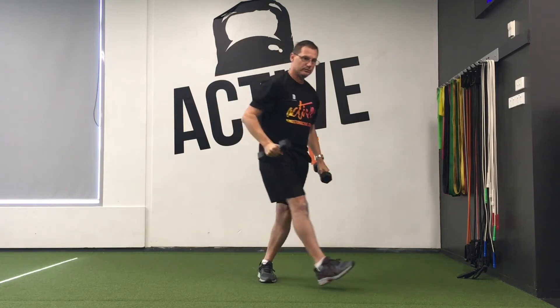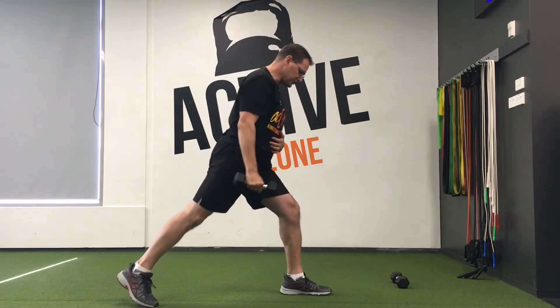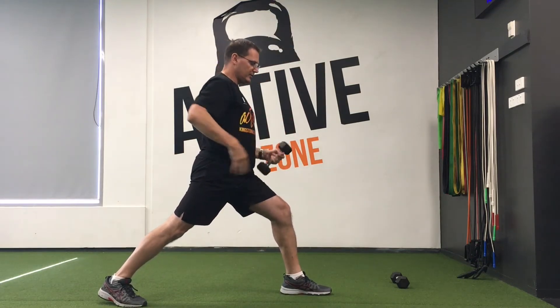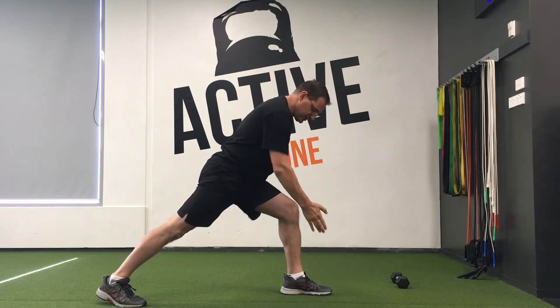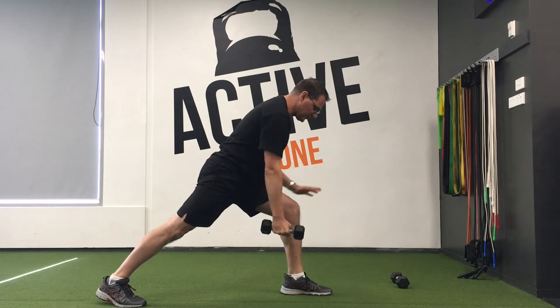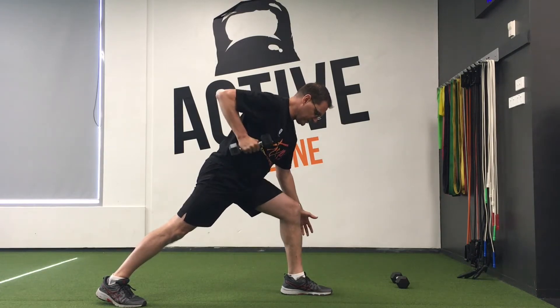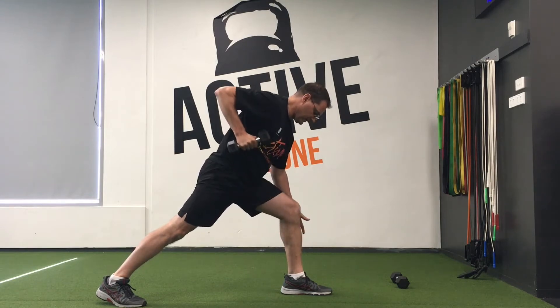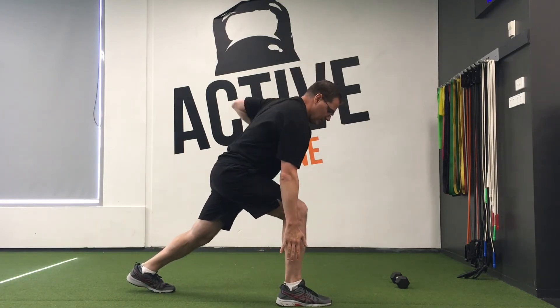Following from there we go into a bent over row from a split squat position. We want a good long stance for this one and we're aiming to lower the chest so the body lines up with the legs and the chest is pointing down towards the ground. The other hand is not right on the knee to support — we just have that hand to the side, so we're using our core muscles, and we complete our rows from there. Being a single side exercise, you complete 10 on one side, switch over, and complete 10 on the other side to complete one set.